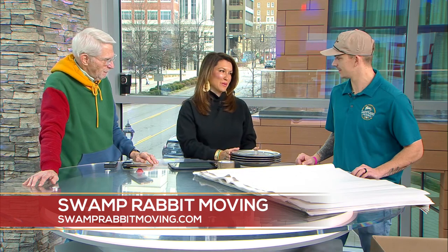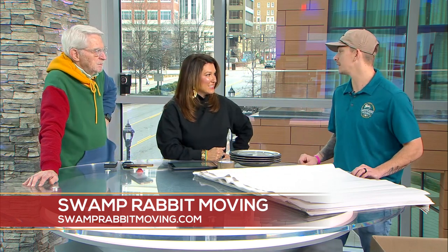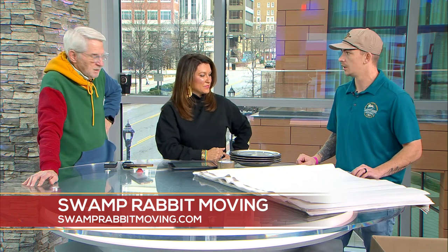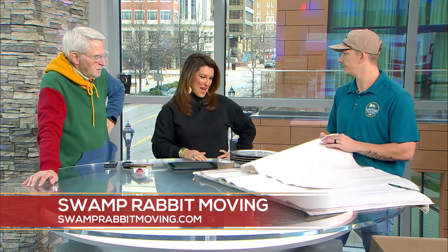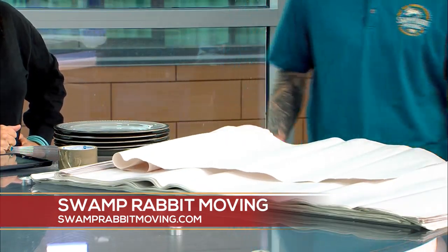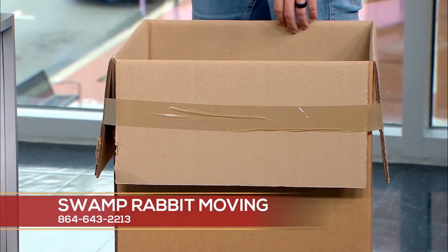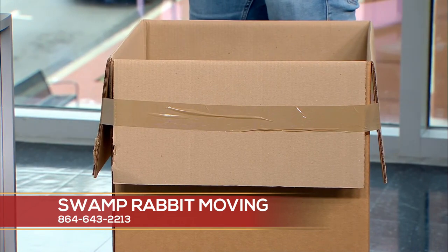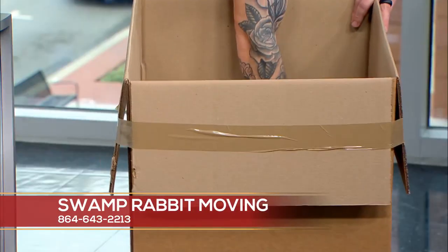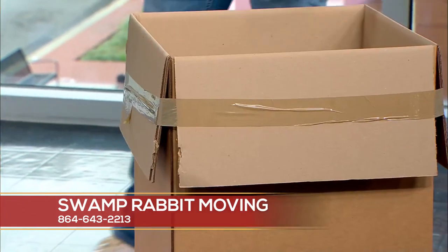We're starting with plates because we all have them and we want them to get there safely. A lot of people pack plates the wrong way, so let us demonstrate the right way. Anytime you're packing anything fragile — plates, bowls, cups — you want to start with a dish pack. A dish pack is a little different than normal boxes; it's thicker so it can absorb shock in the back of the truck better. Take your paper and crumple it loosely — this helps absorb shock. Start your box like that, and then take your plates.